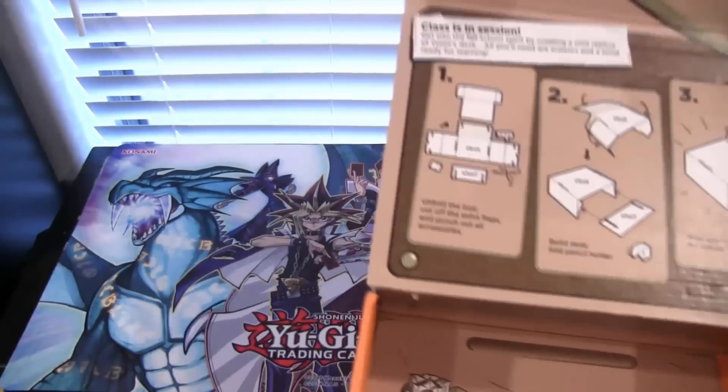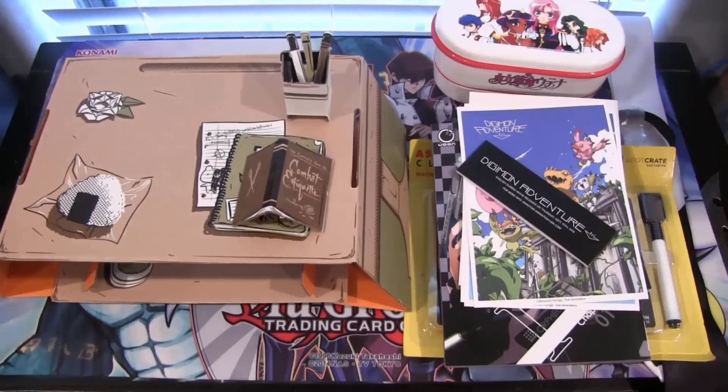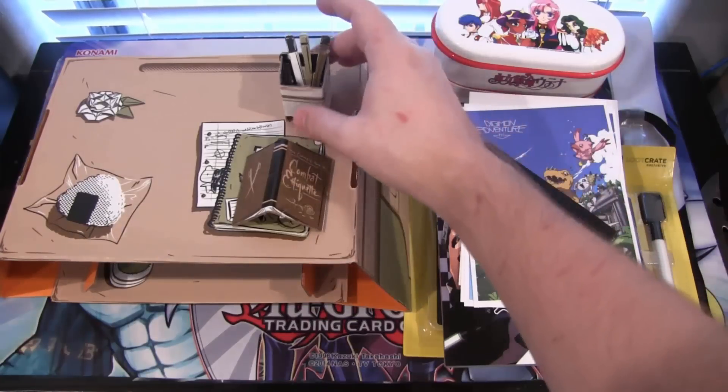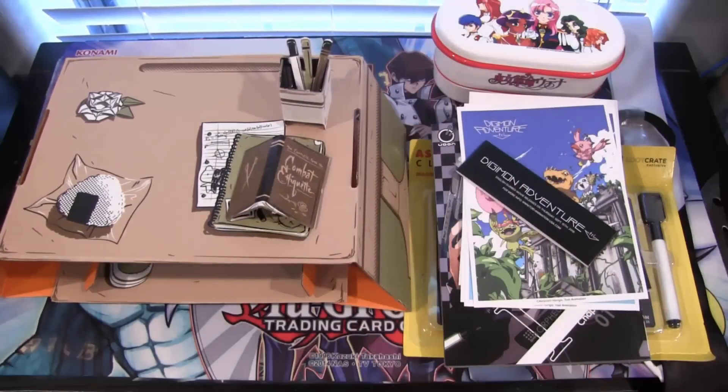I'll go ahead and fold this together and show you the finished product. There you go — I think I assembled the box correctly. It's supposed to be a desk, obviously for the back to school theme. It even has a little cup for your pens and pencils, which is really neat, and even a little book on it too.